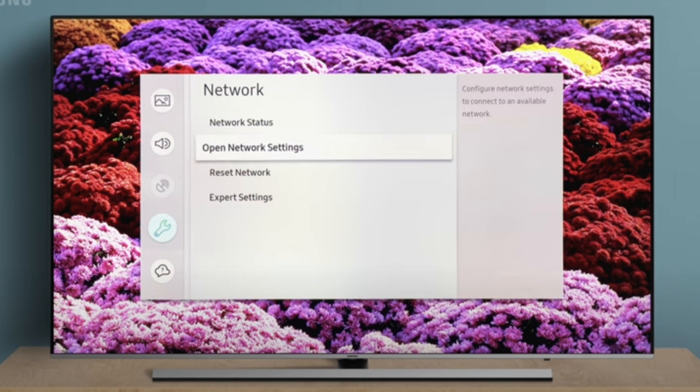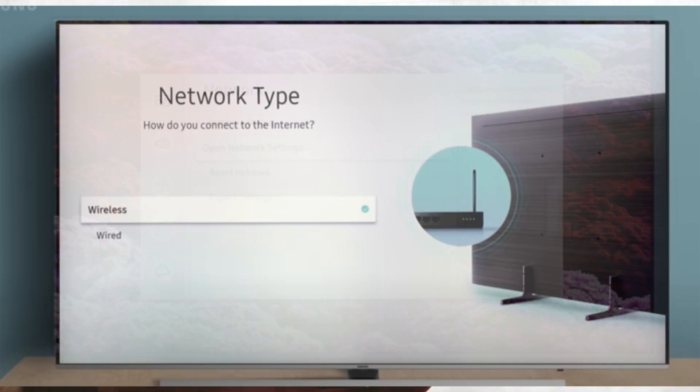Once you click on Network, you will see a bunch of different Wi-Fi connections start to pop up. Select the specific Wi-Fi connection you want to connect to. If you have a 2G or 5G option available, I would recommend selecting the 5G option — that is typically the faster one.